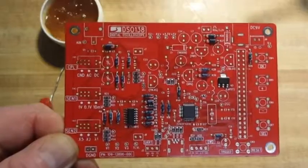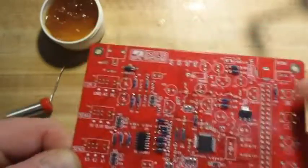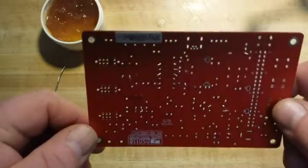Alright, the resistors are all soldered in — quite the task, those tiles are very tiny.